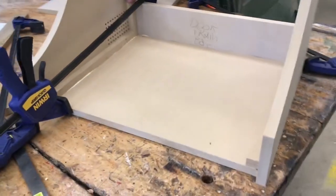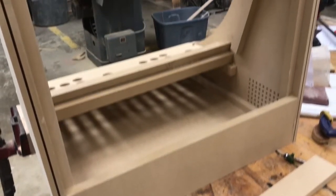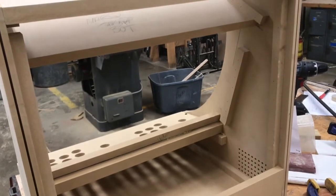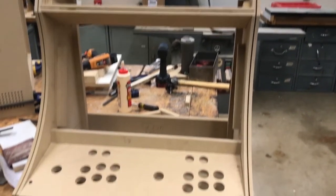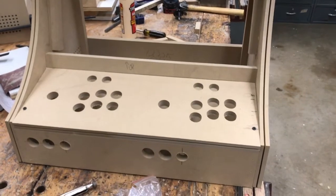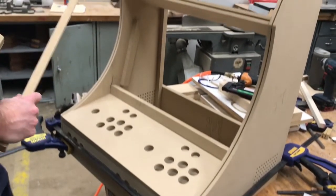MDF is pretty messy but it's pretty easy to work with. Here you can see some of the framing we had to come up with to put the screen in, because it was a little bit vague on their plans. We used a slot bit to cut the slot for the T-molding, and when it was all set together everything came together real nice and clean. Here you can see some of the structure there for holding the screen.